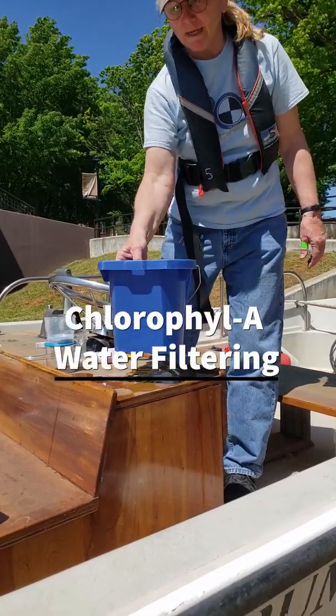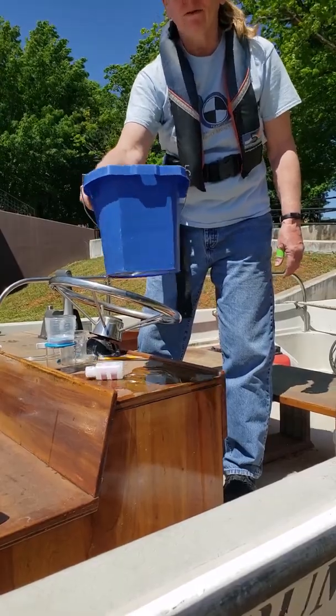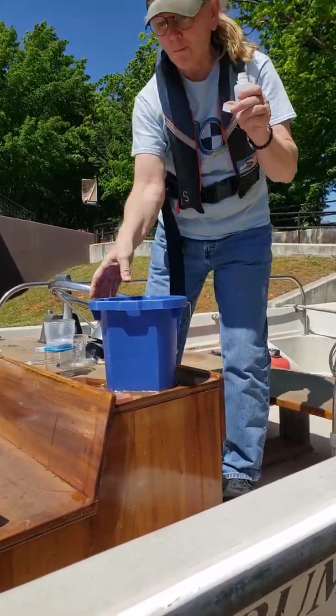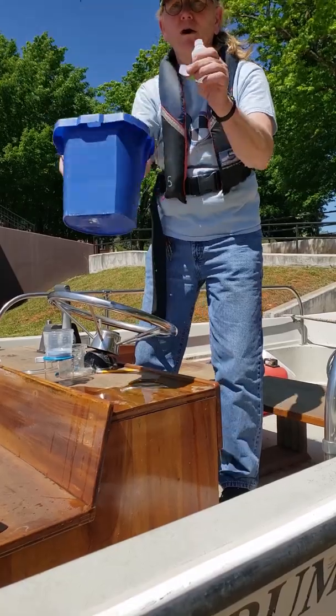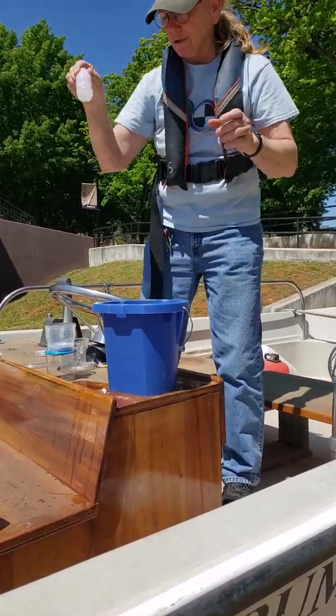Once you've got your water sample in your bucket, you want to swirl the bucket to mix the sample. Then you want to pour from the bucket into your sample bottle. You need only fill it to the shoulder of the bottle. That will go in your cooler.